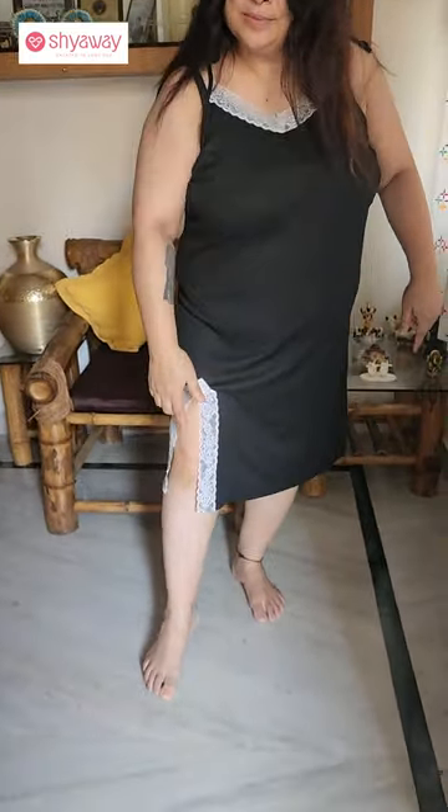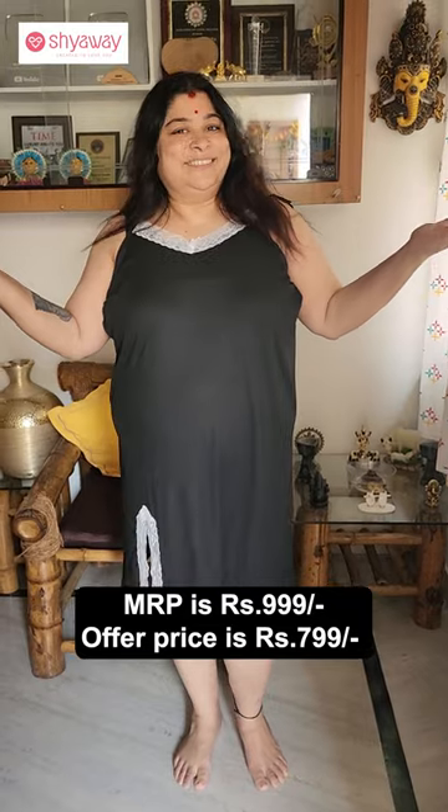The second nightie is my favorite because I love black. I am going to make a lace with neckline, and I am going to make a lace with slit. These are very comfortable for nightwear and mata. The price is 999 rupees.